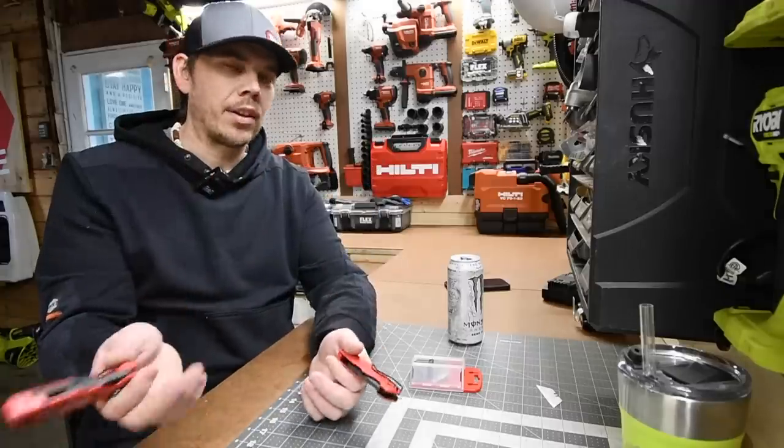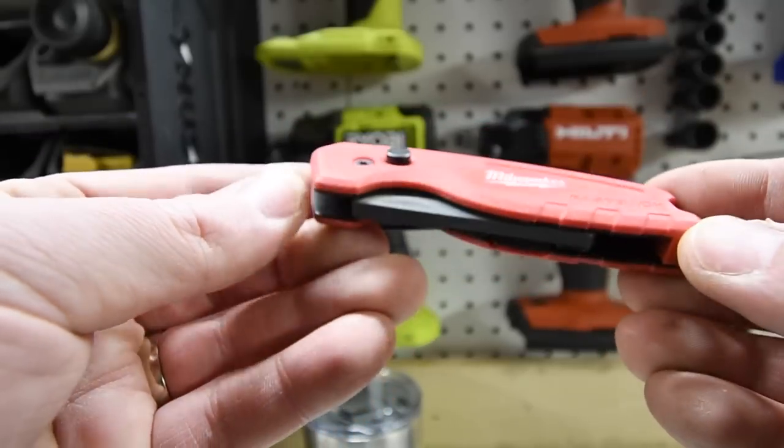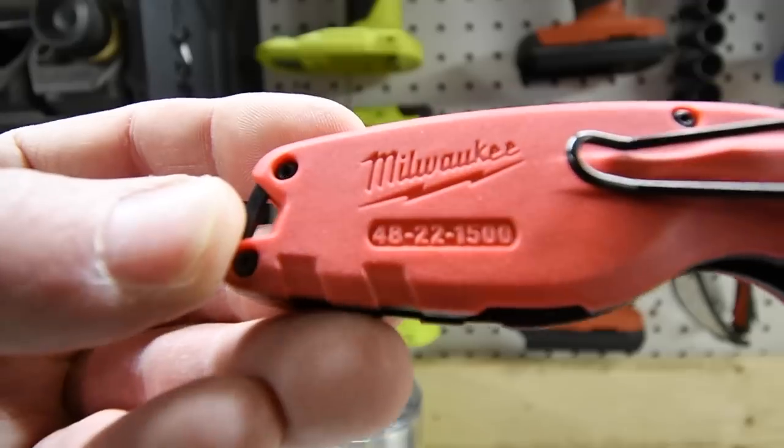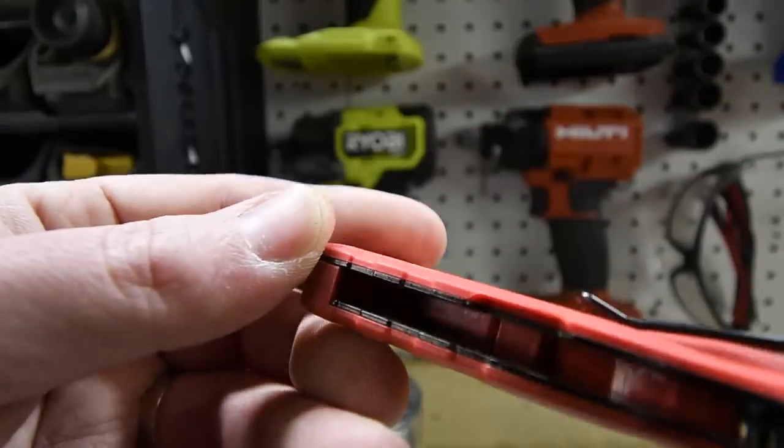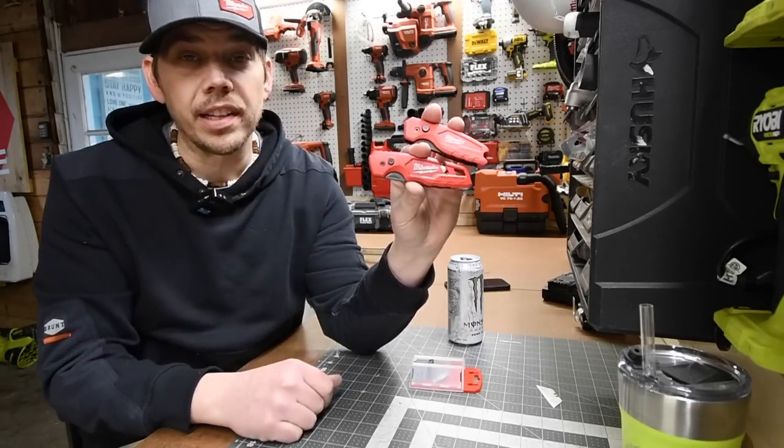I'm not saying there aren't any utility knives out there that are better than these ones — I'm just saying that these ones are actually fantastic. I thought it was time to do a review on these because I've been using these all the time, and I love these. These are fantastic.